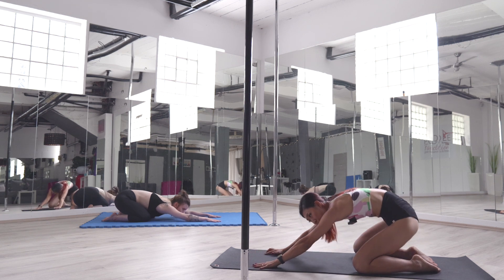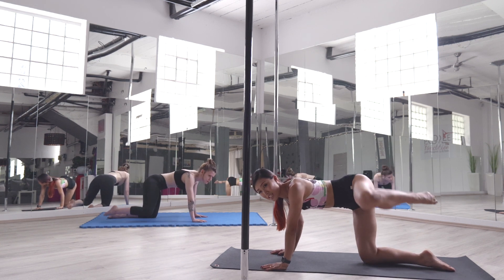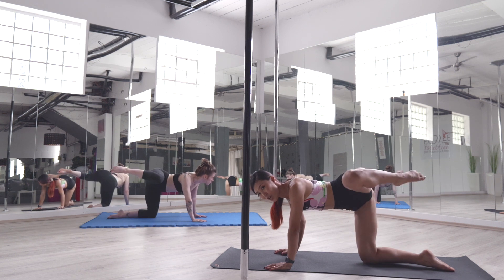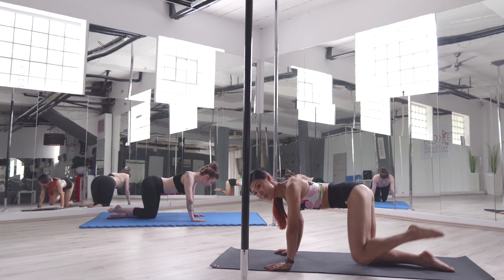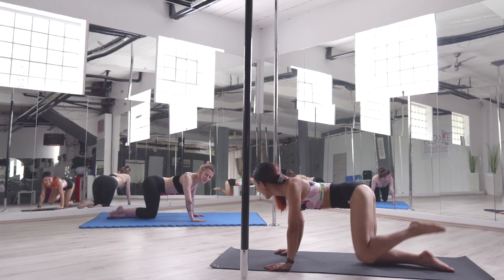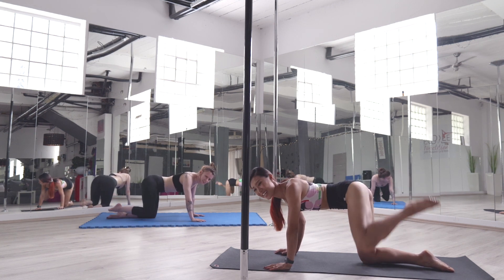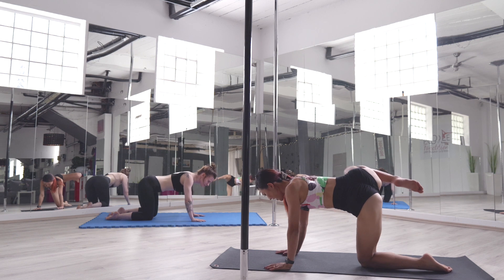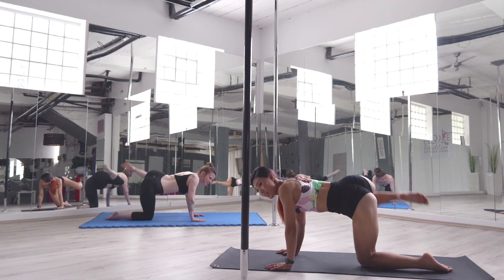Gently bringing up and coming into tabletop. From here, we're going to bring one side of the knee out to the side — hips training. Try to maximize your contraction on the arms and abdominal. Let's do 10 more seconds, up and down at your own pace. Five more seconds: four, three, two, one. Switch sides. Do you feel the hips? I feel the burn! Firing up your hips.